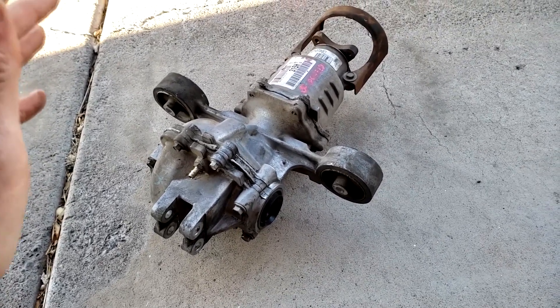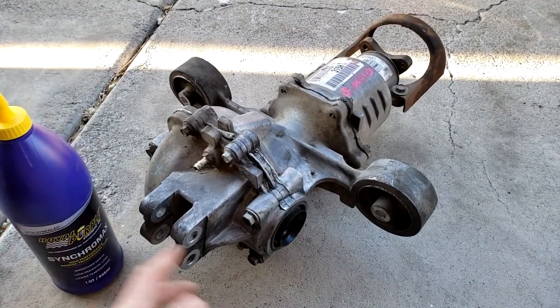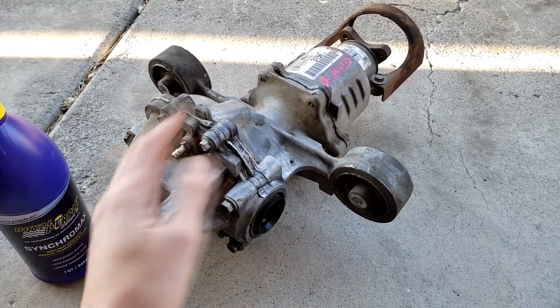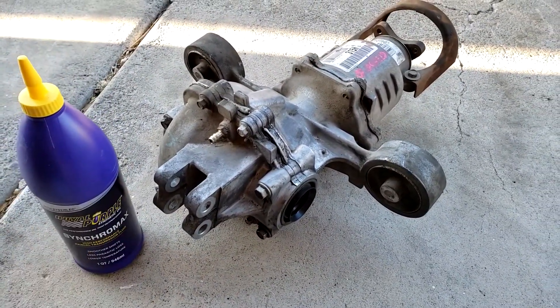For all the parts and everything you need, I've linked them in the description below. Now if all you want to do is replace some seals or anything like that, follow the video - we'll show you how to take it out of the car so you can replace the seals. If all you want to do is change the fluid inside, follow along and check that out.